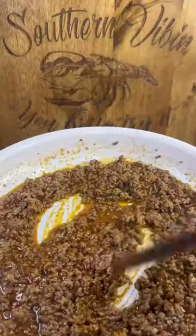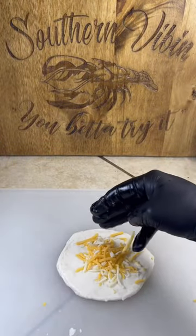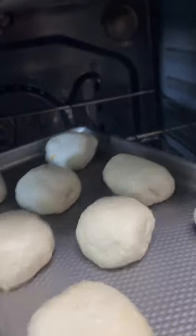Quarter cup of that water, simmer on low for 10 minutes. Tube of them biscuits, flatten them on out, pinch of that cheese, that taco meat, more cheese on the tippy top, rolled up and pinched closed.